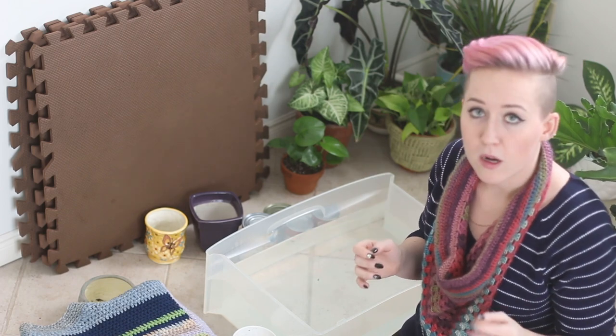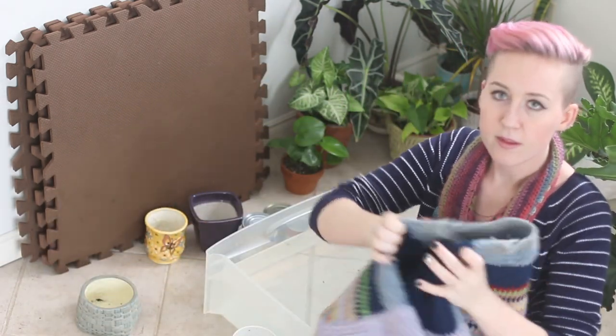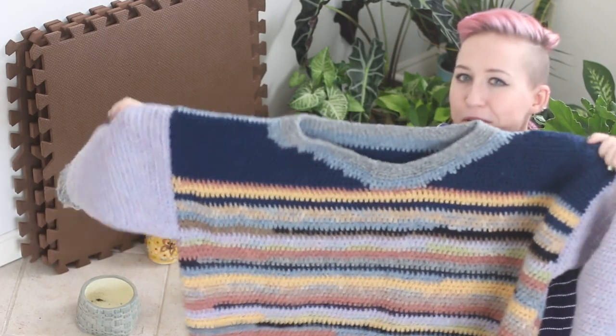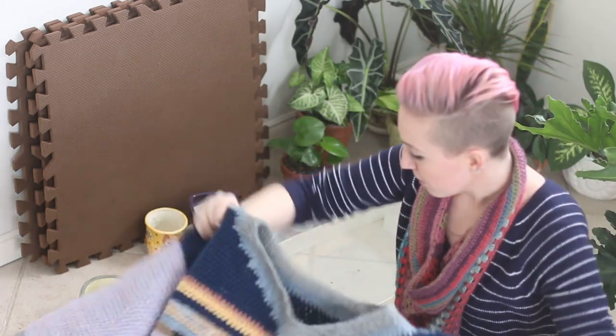What I'm using to block my stuff today - I'm going to obviously have my sweater, which is this cutie. It's a scrap sweater. It's like an extra wide cropped sweater. They look like three-quarter length sleeves, but because it's so wide, they're actually full-length sleeves. It's a little bit bizarre looking but it's super cute.